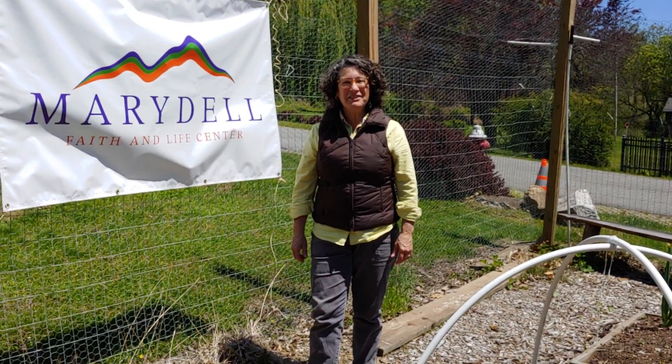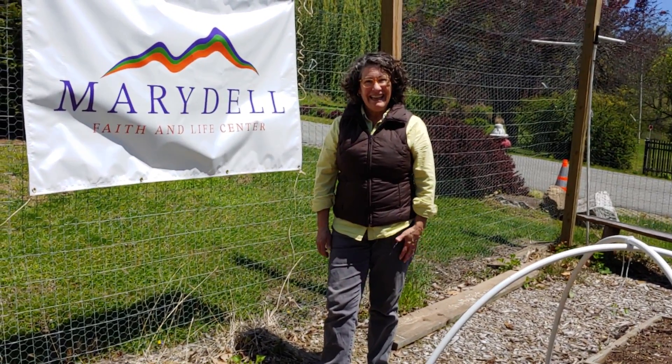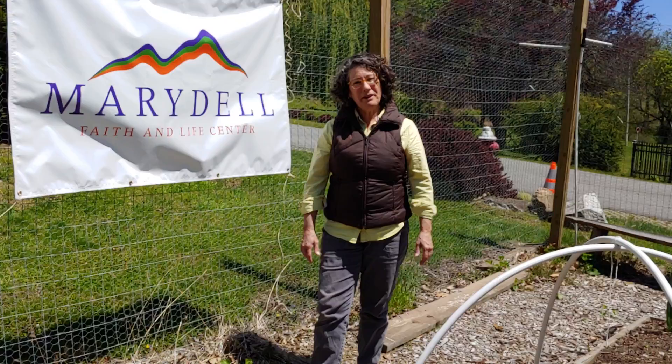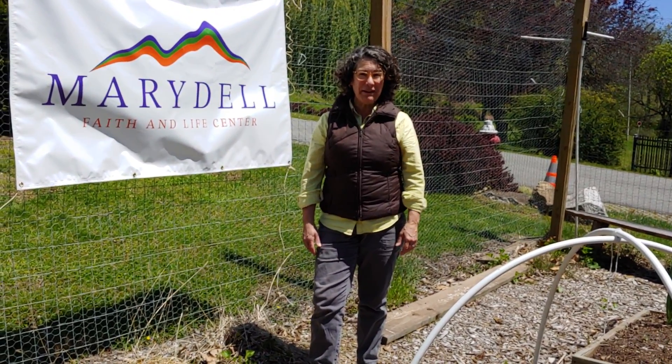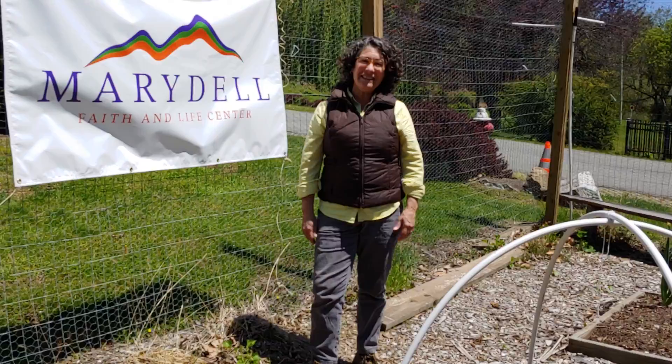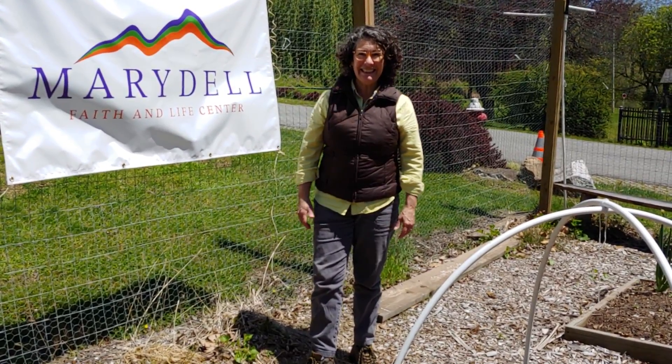Hi, I'm Kathy here in the Children's Garden at Marydell, and spring is finally here. The weather is warming up and we'd like to show you some of the things that are growing in the garden. I'd also like to demonstrate how to transplant seedlings.